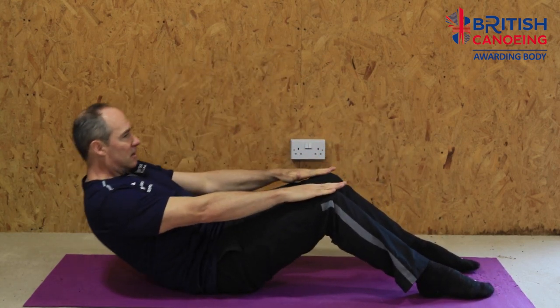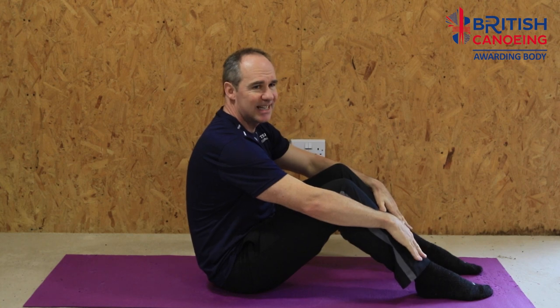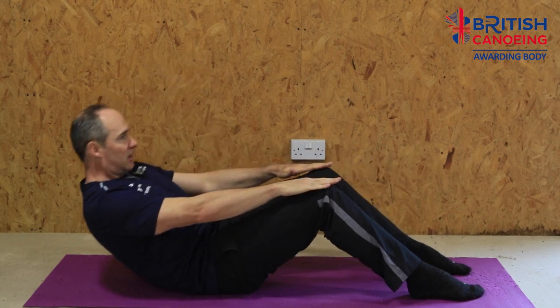So here to here. Breathing throughout — keep the breath nice. Really focus on keeping those feet down; don't let them wander up as you go back. Keep them planted. It's going to be 30 seconds on, 30 seconds off. We should start feeling it in our abs now — the front of our abs in particular.